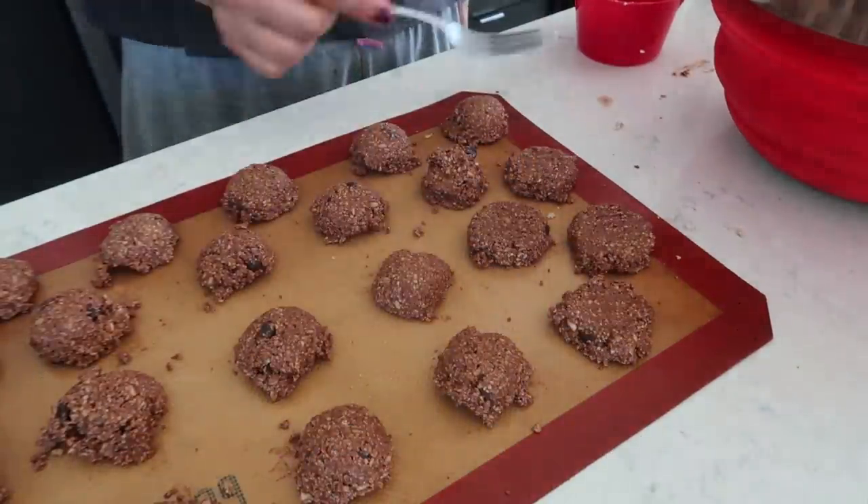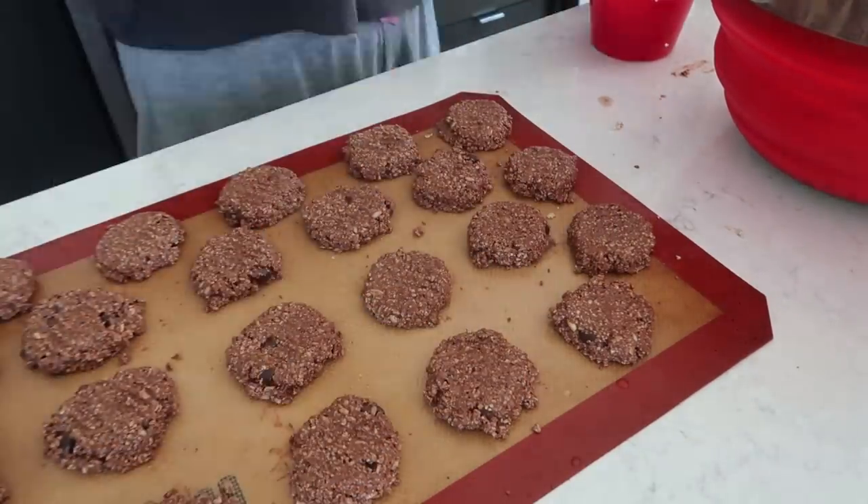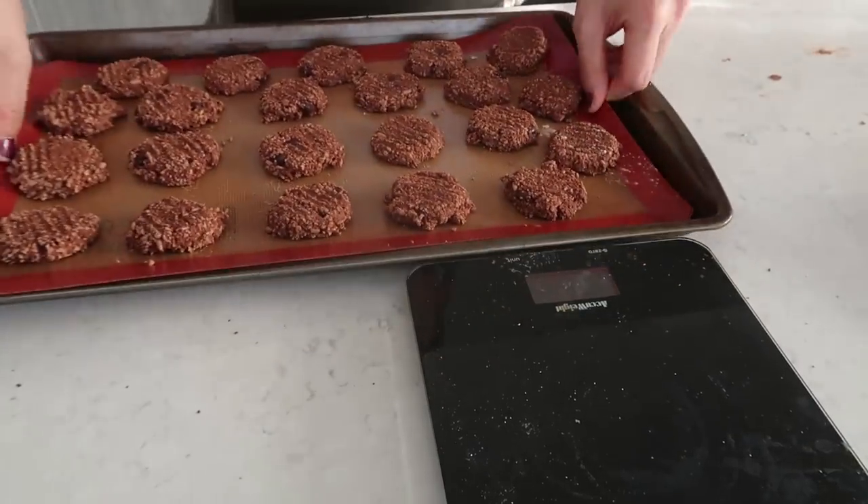Bake these at 350°F for 10 to 12 minutes. The only thing I'd change next time is adding a little extra sugar or maple syrup because they weren't sweet enough — but I ended up eating them like pancakes with maple syrup on top. Oh my god, so good.